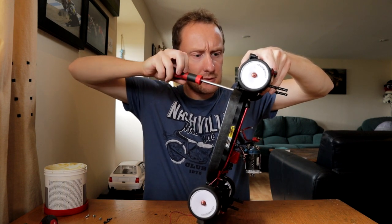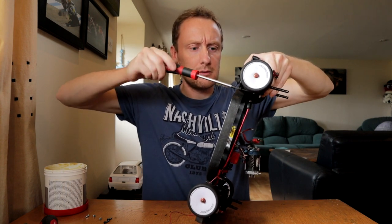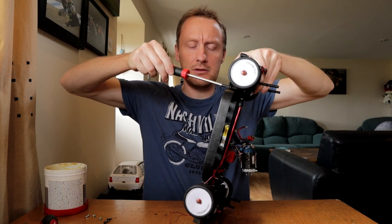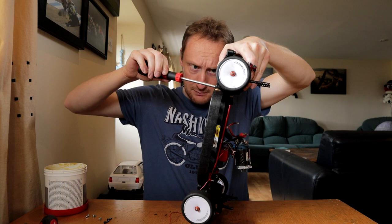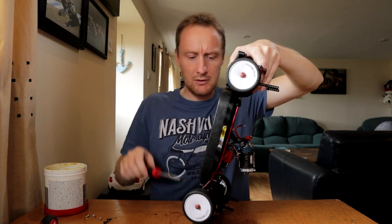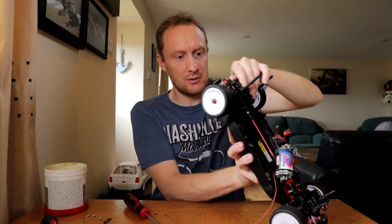Well, that one feels awfully stripped out, which is odd because I've never had to take this off before. I've had this chassis for many years to be fair, but that's odd. I don't like that. It feels stripped out, but I've never taken that off, so I don't know how it could be stripped out.